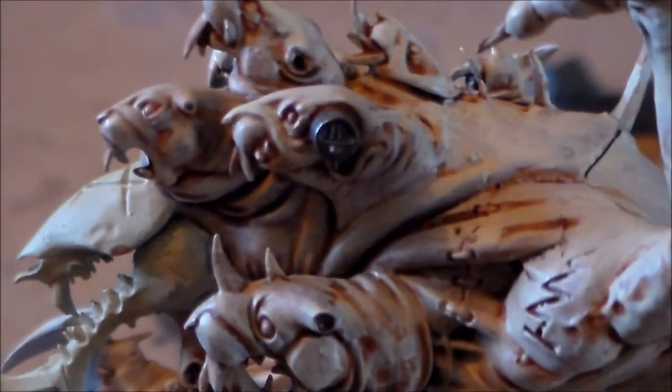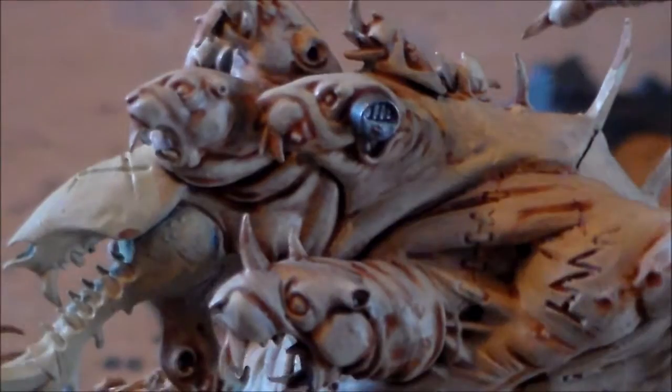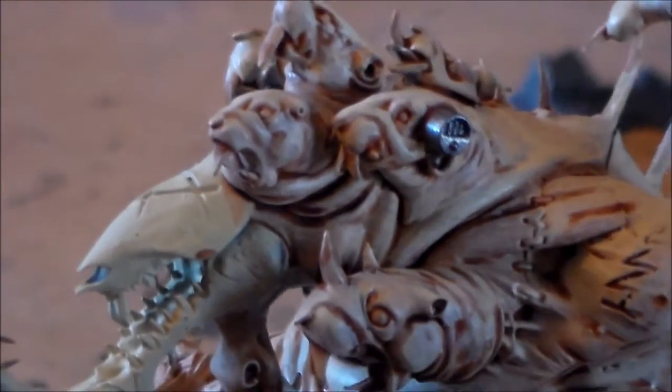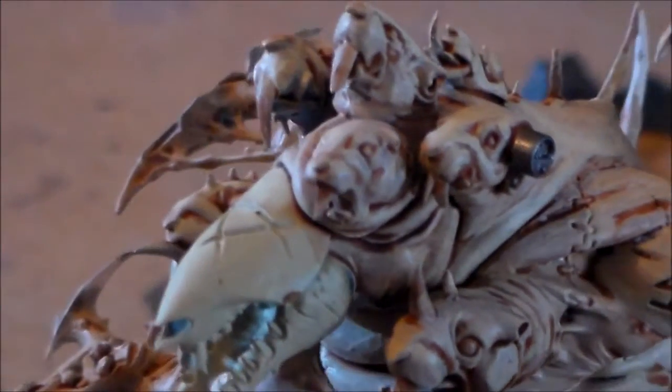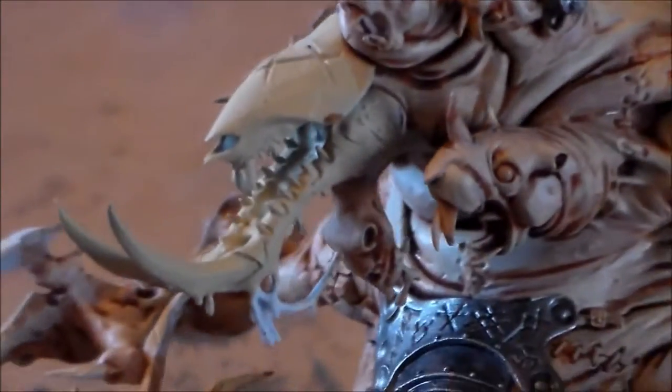I think the big bulk of it is kind of done now. I got all the heads done as well. I want to do their eyes, give them black noses, and get all their teeth done as well.